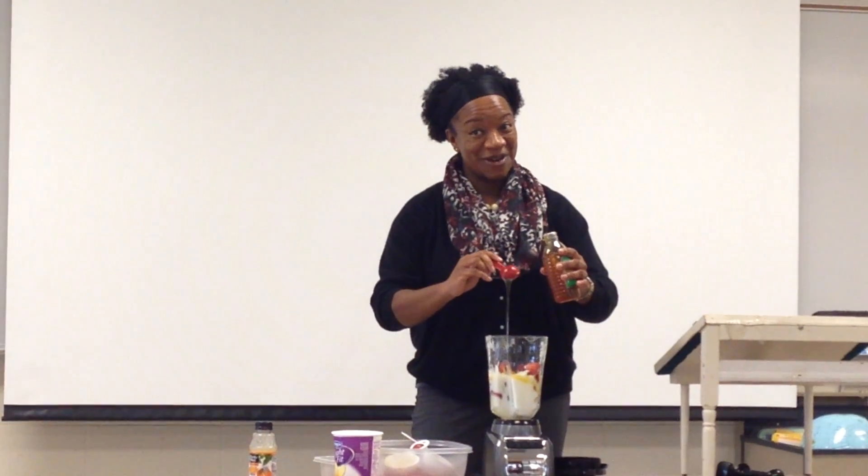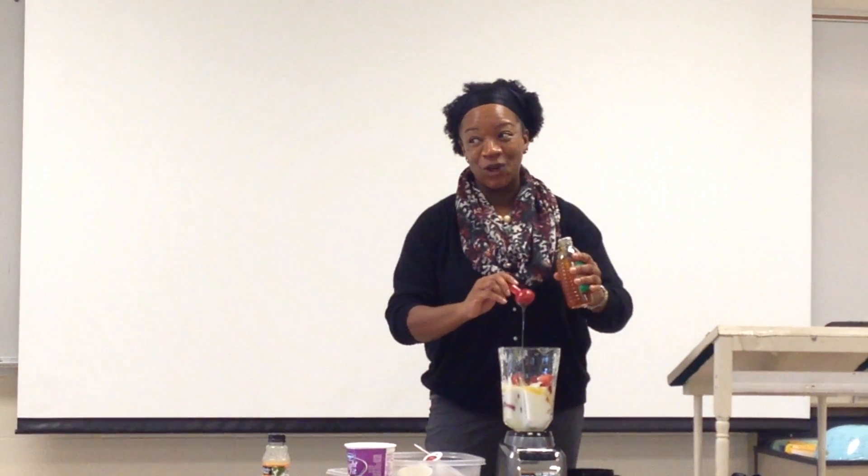Grits. I don't know if anybody knows what grits are. The acronym is Girls Raised in the South.